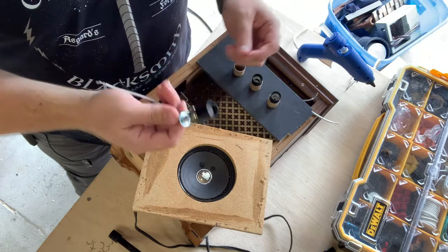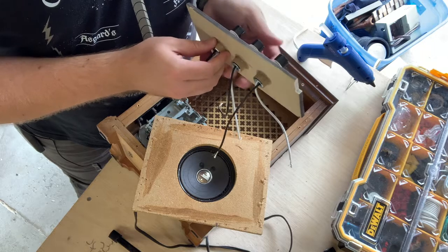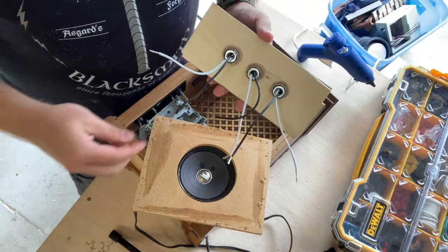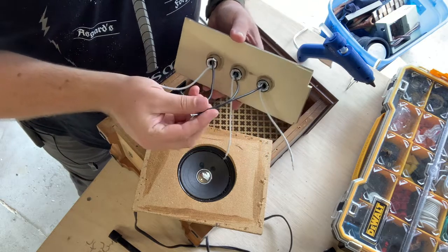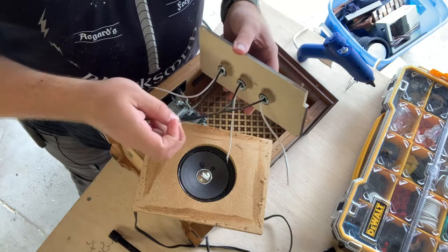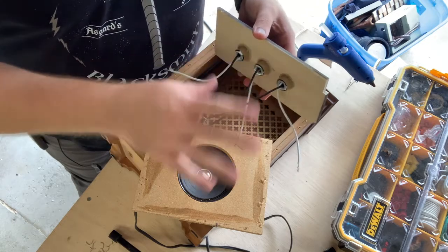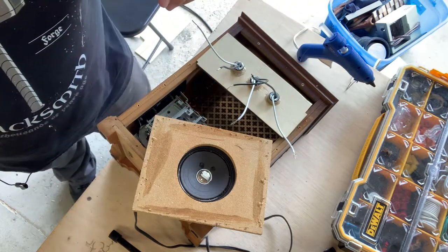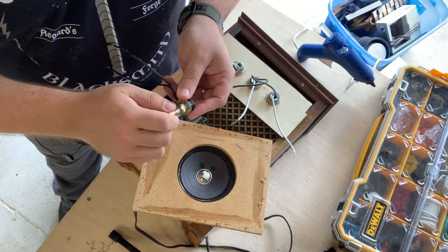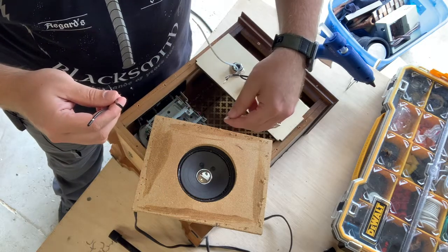I've got three of these sockets — they're already wired up and in place on my board. What I'm going to do is wire all three of the black to a single black and all three of the white to a single white, so I don't have to worry about messing with all of these individually. I then have a rotary switch — one turn turns it on, one turn turns it off — and I'm going to put it in with the black, since everything is black.